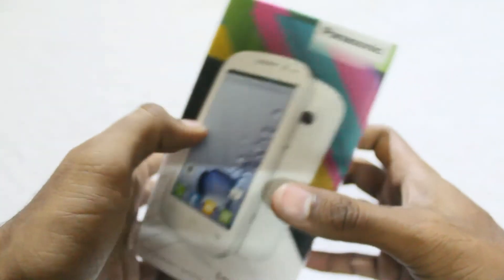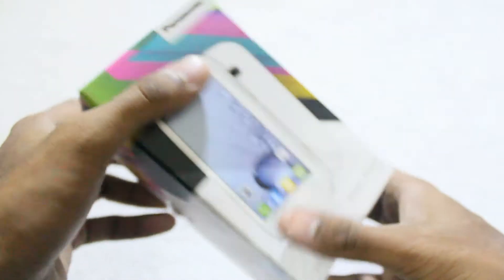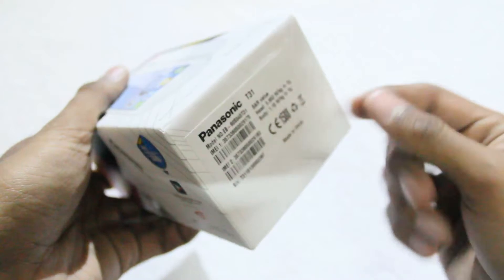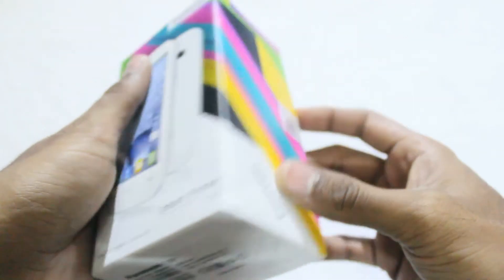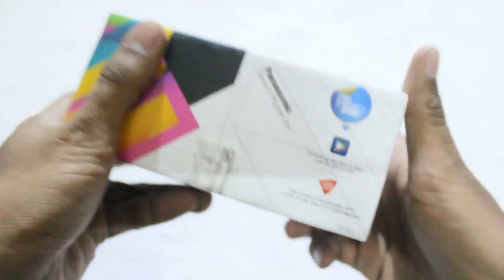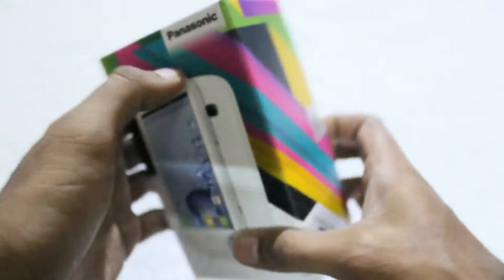The box itself has decent designing. At the top, there are some details about its pricing. At this side, there are some details about the IMEI number. This side states that some preloaded contents also come out of the box.